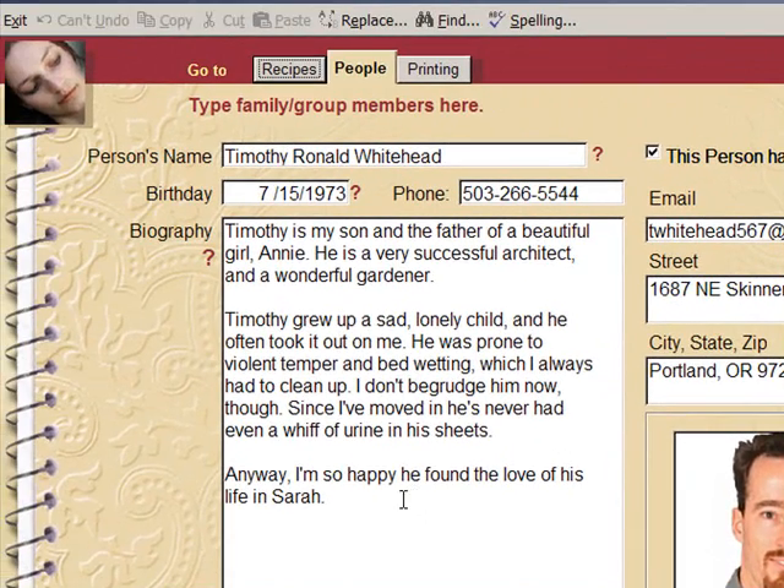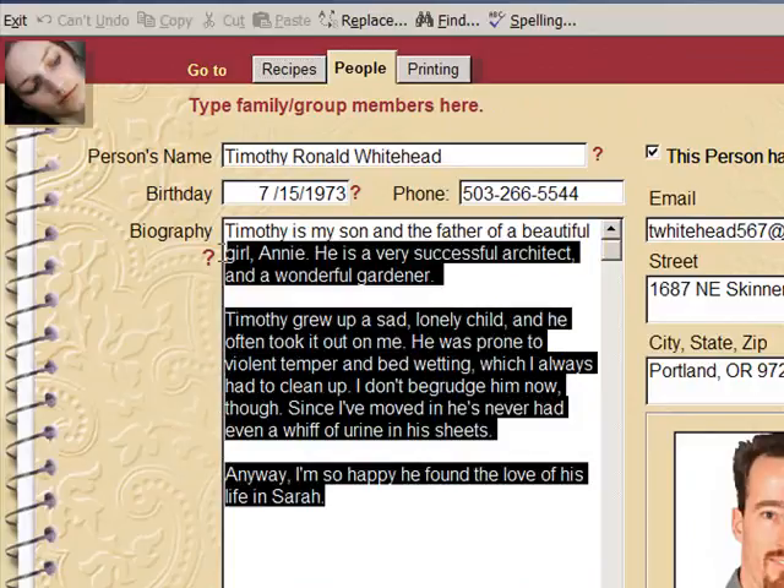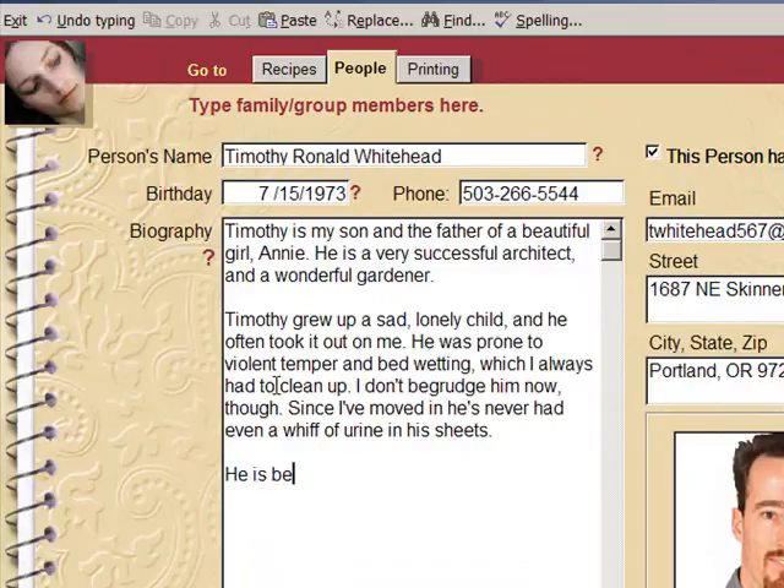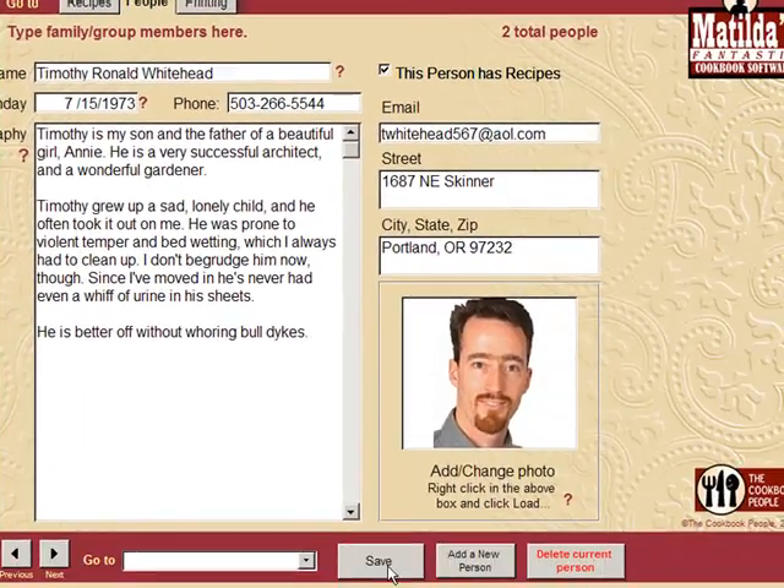And let's update Timothy's biography. We've got this here, we're going to go down, right in here. I'm going to change that. There. I'm just going to save that.